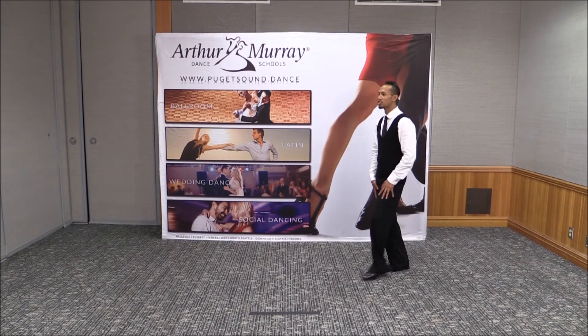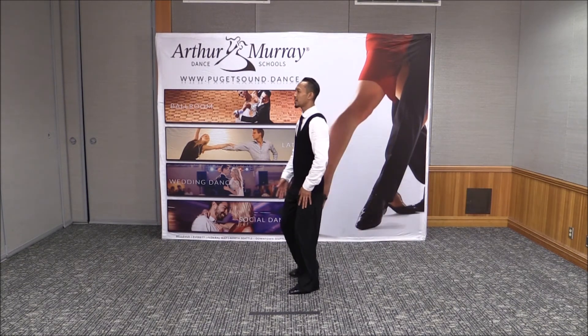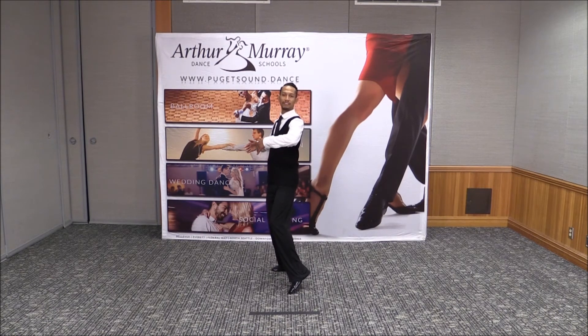What we're going to do in a tango basic for our slow, slow, quick, quick, slow. And from there, it makes everything a lot sharper, nor does it distort your body as well.